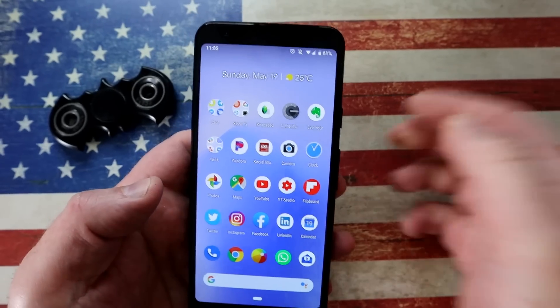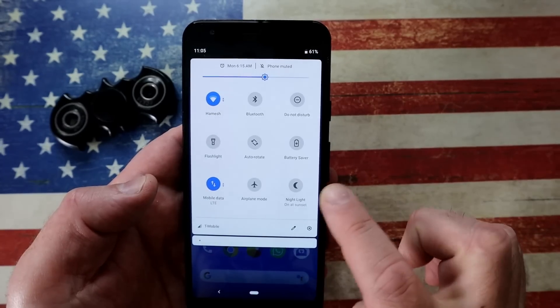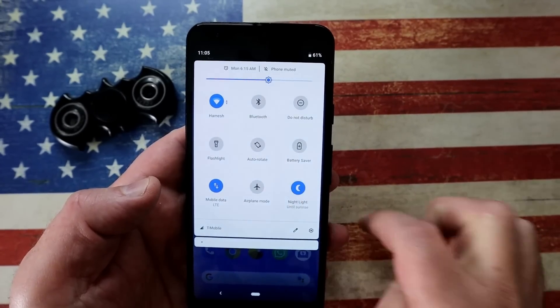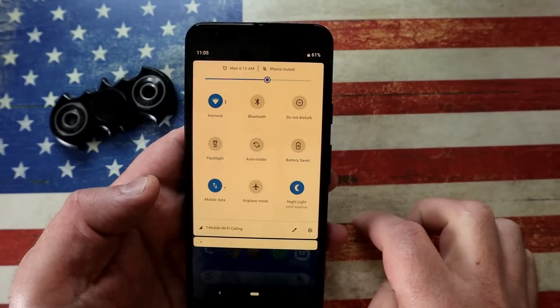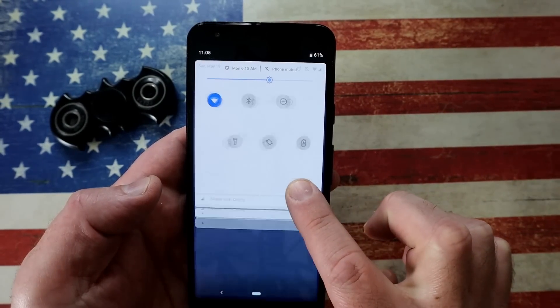If you still can't put your phone down, at the very least enable Night Light — it takes away that blue tinge. You can manually enable or disable it, or use it on a schedule from sunrise to sunset. It just saves your eyes.